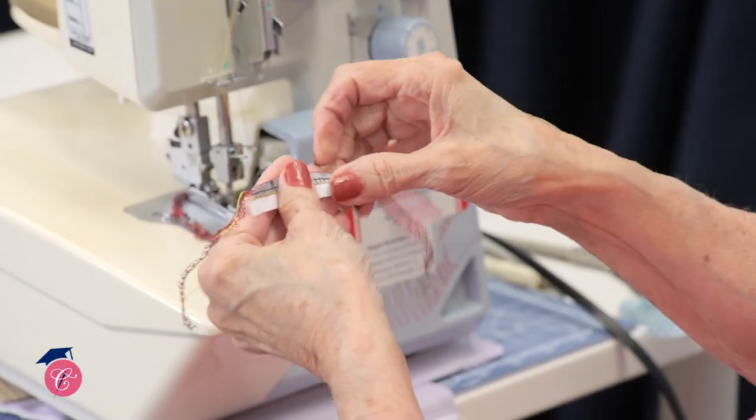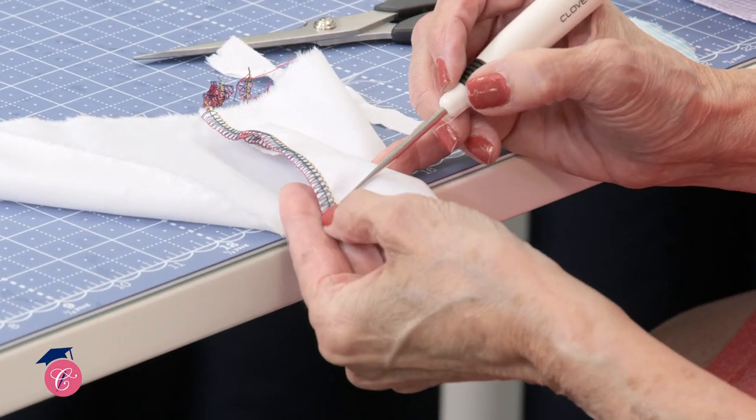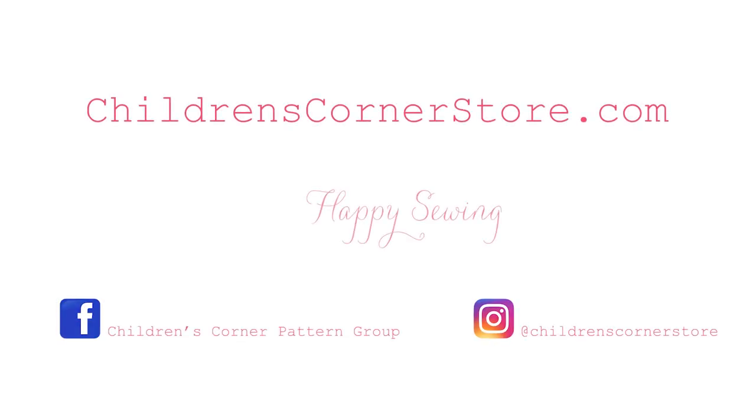so that you can use it for more than just finishing a seam. We know you're going to gain a lot of confidence, and we can't wait for you to get started.